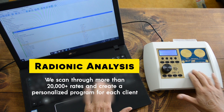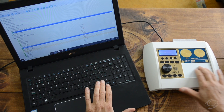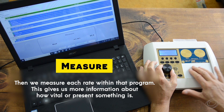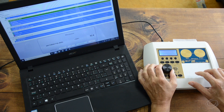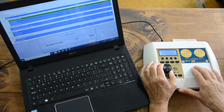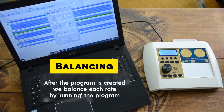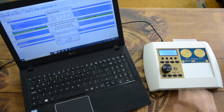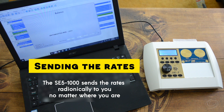To begin the radionic analysis, we scan through more than 20,000 rates and create a personalized program for each client. Then we measure each rate within that program, which gives us more information about how vital or present something is. After the program is created, we balance each rate by running the personalized program, sending the rates through the SE5-1000 radionically to you, no matter where you are.